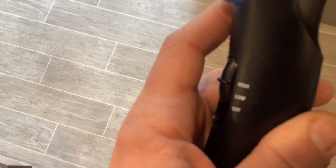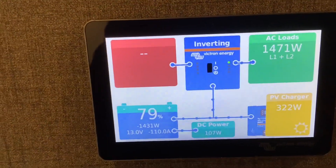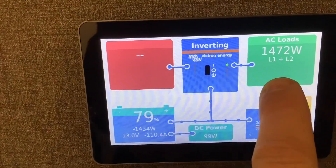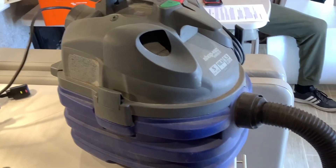We're going to go ahead and test out our hair dryer on high, and if we look at the system monitor we'll see how much amps or watts it's pulling. Looking at the battery, you can see it's pulling negative 110 amps — that's 110 amp hours per hour, or about 1400 watts.